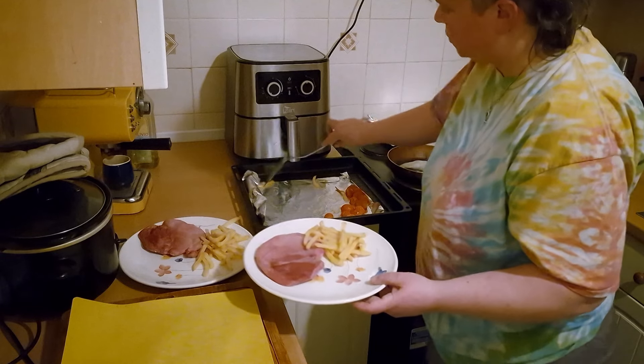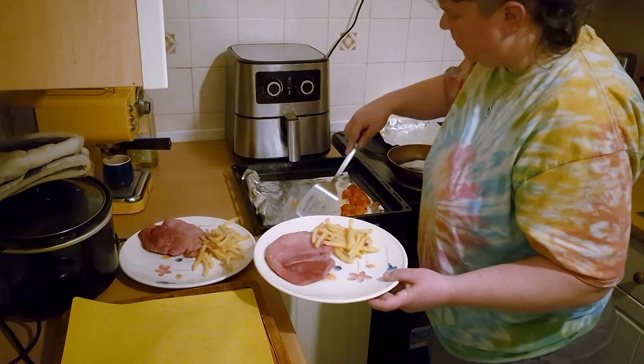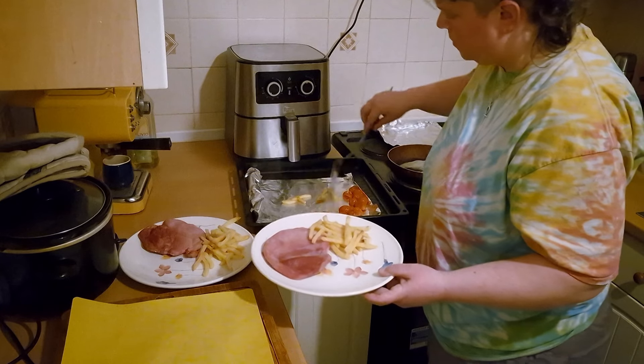I'm also going to dish out some real tomatoes to go with it. If you wanted, you could have baked beans with it, maybe some mushrooms.